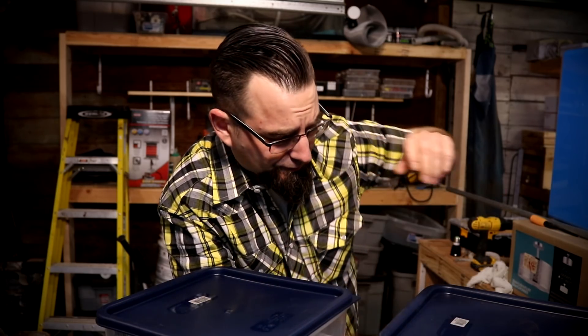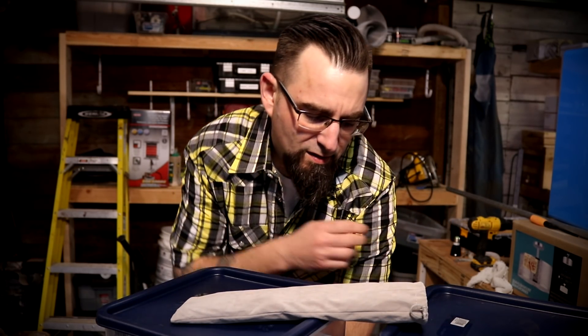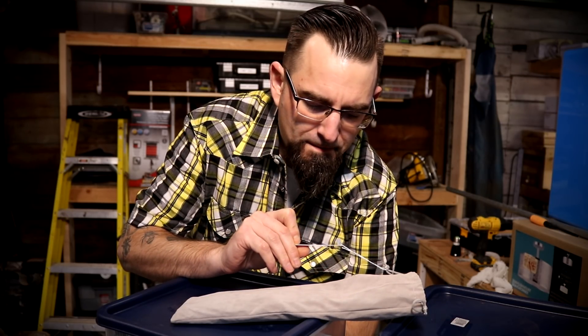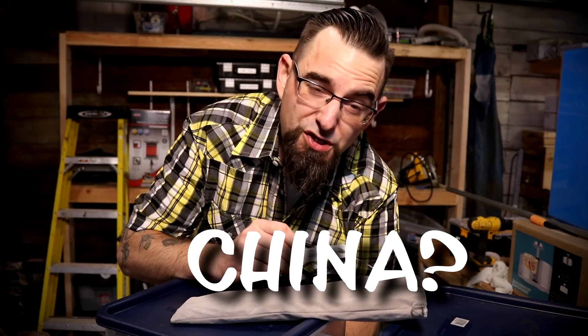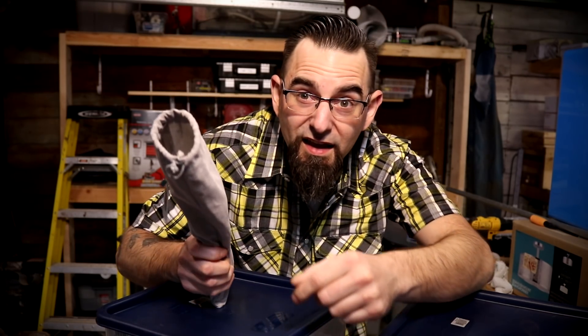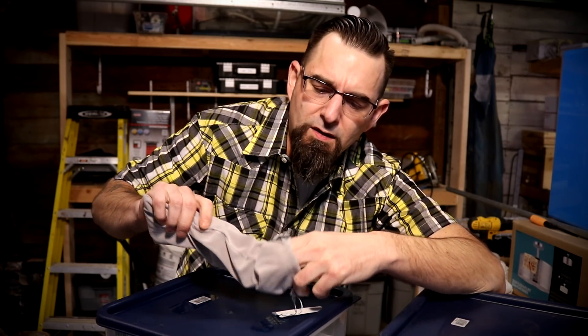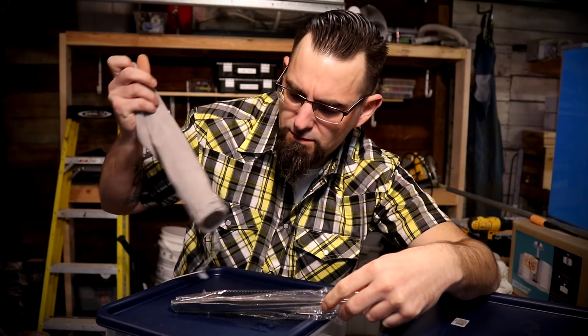But first, I want to answer a question I get a lot: what are your favorite aquascaping tools? So I went ahead and ordered some off Amazon. I don't even know where these are from — super generic — they came in a bag like this.